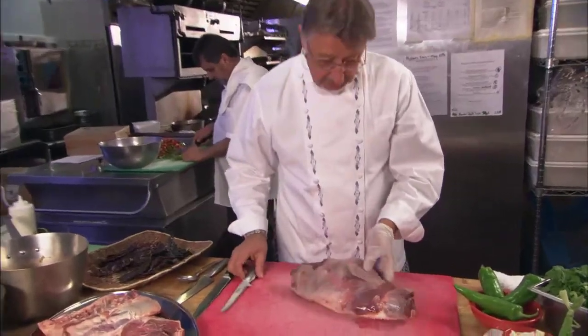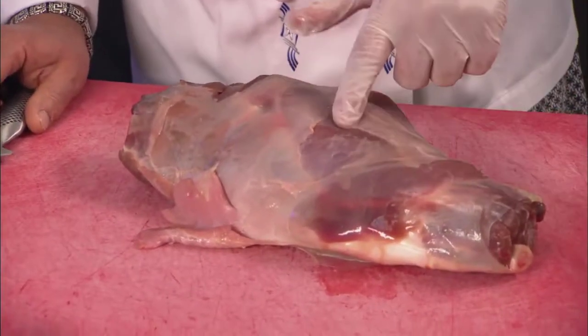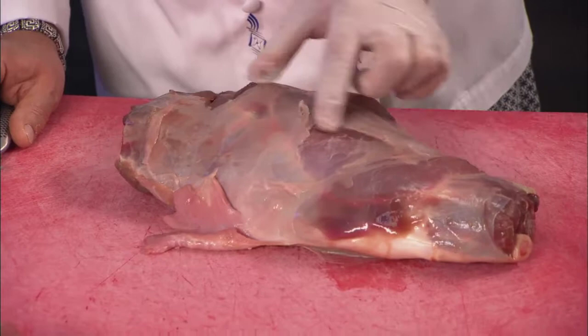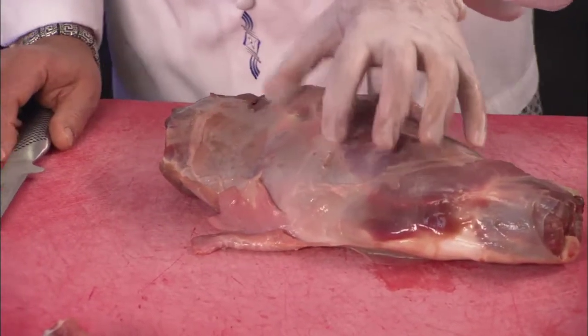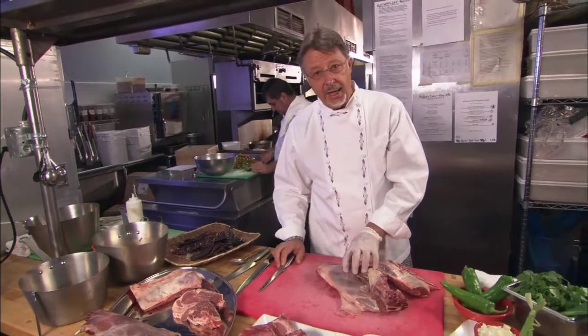What I have here is a leg of churro lamb, and if you look at it very carefully you will see that you can actually see the meat right through the skin cover. There's no fat cover on this lamb. These are free-range grazed lambs.